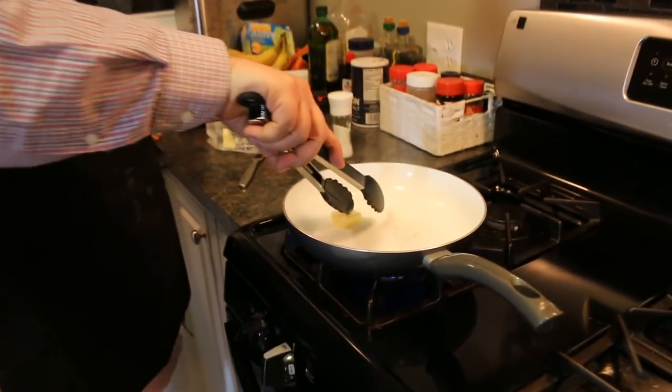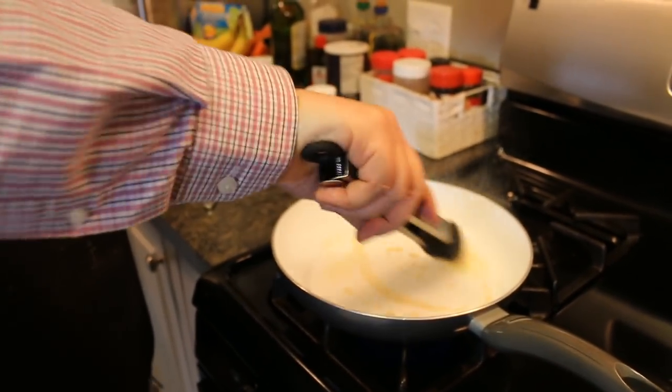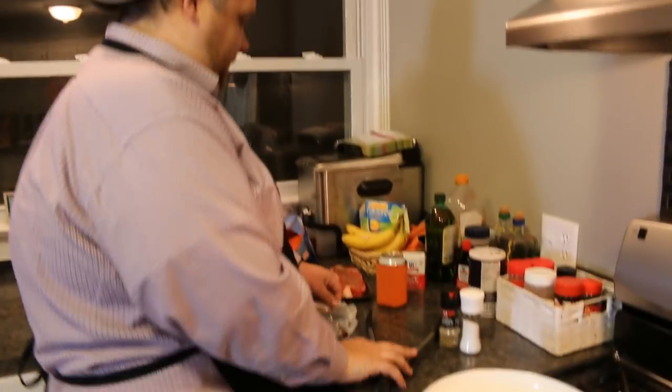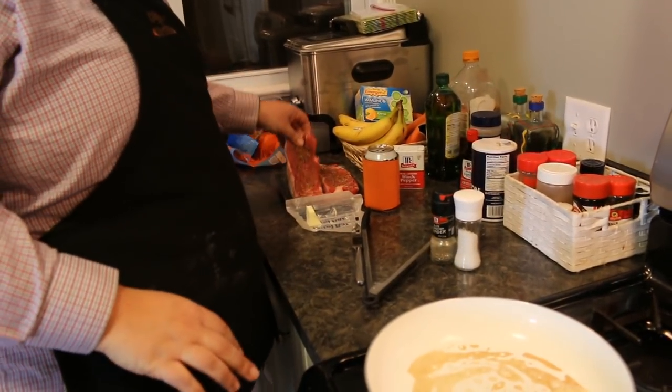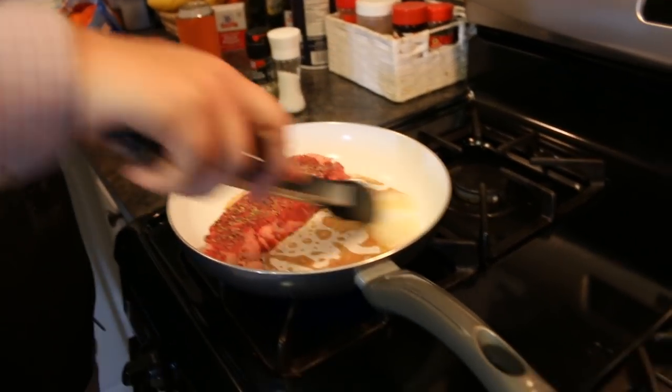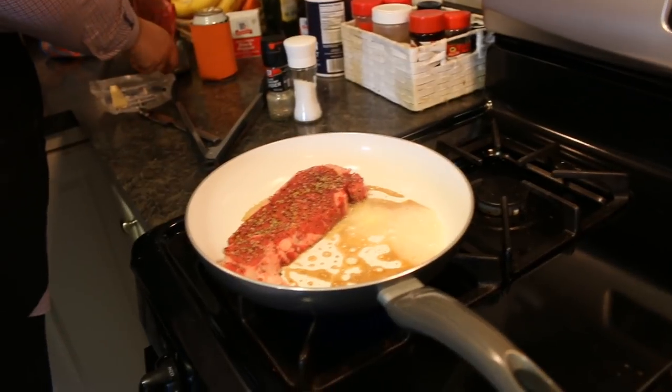Then we're going to put these on the grill — well, we're going to pretend we grilled them outside but actually put them on the stove. Thank God, because it's cold. So we're going to add some butter in the pan. The pan is hot — hear that? We get the butter all over there. In go the steaks — look at that, that's Flavortown, baby. We're going to do about three to four minutes on each side, very high heat.